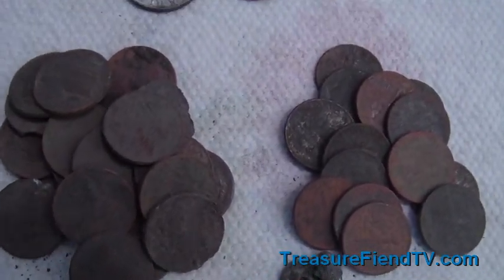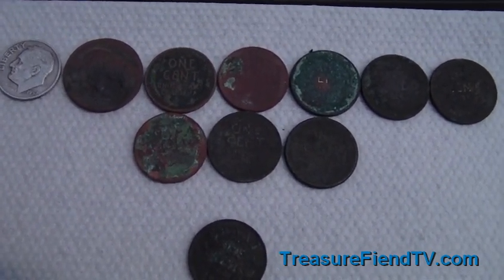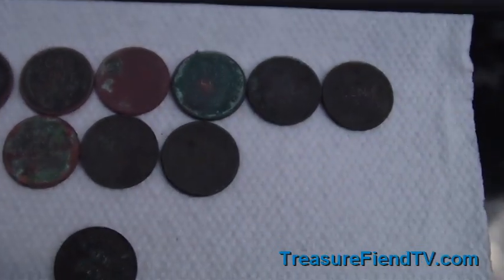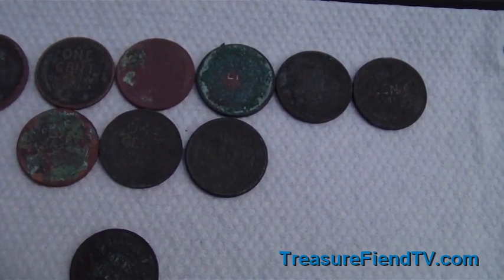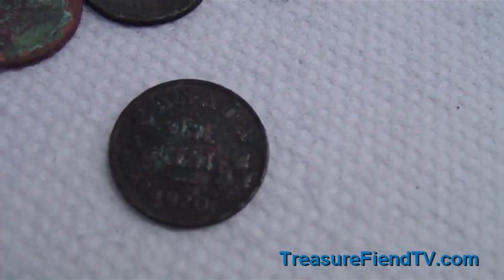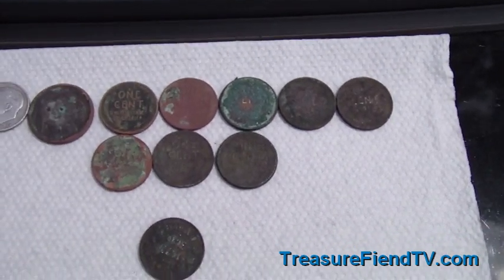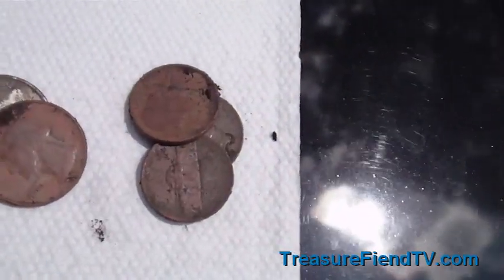These are my finds: I got the '52 Rosie, a 1920 Buffalo — that was in the pocket spill, clear 1920 on it. The six Wheaties in the hole with it were 1918, 1919, and 1920. One of the coins — I hope you can see that — is a 1920 Canadian coin. In total I got seven Wheaties, a bunch of clad quarters, one dime, three nickels, and a bunch of clad pennies.